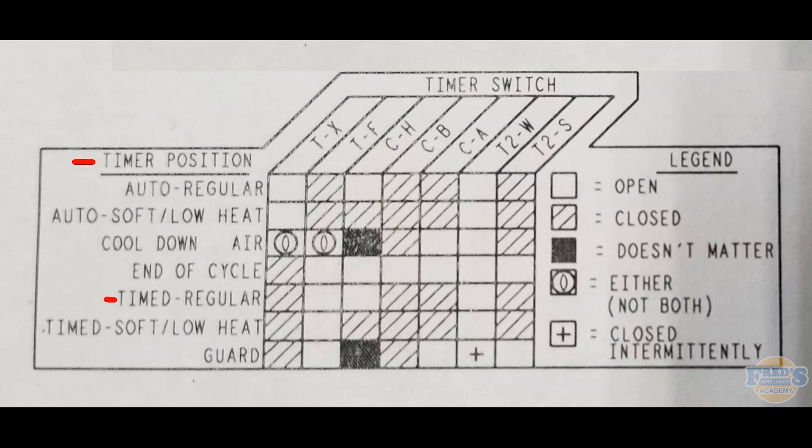The standard test for most dryers is timed dry, or timed regular. Looking at timed regular, the first box shows hash marks, meaning if I place a meter lead on contact T and one on contact S, with the dryer set to the timed dry position, that switch T and X should be in the closed position.